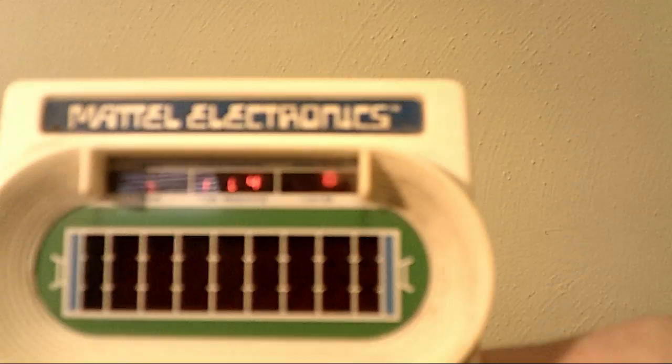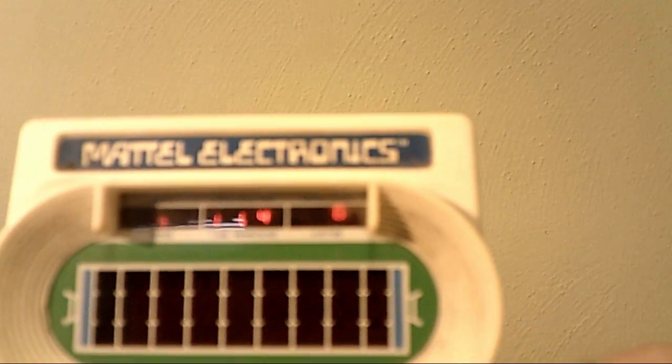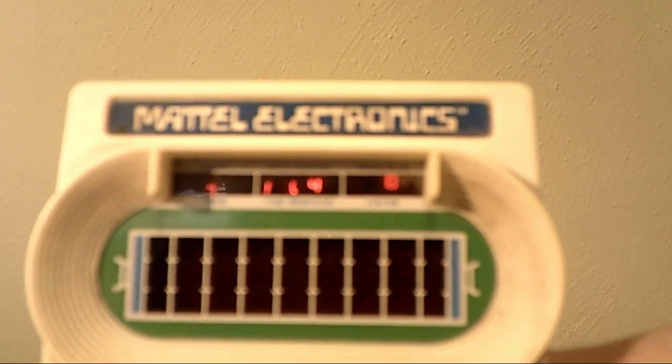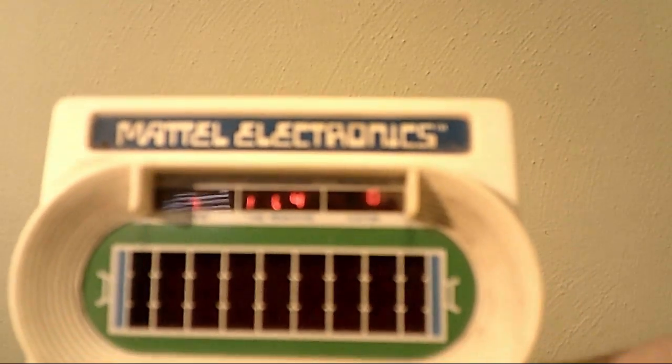There's some lights at the top there. I think it says... I got a point. Seven points. Time remaining. The visitors got nothing, as they should.